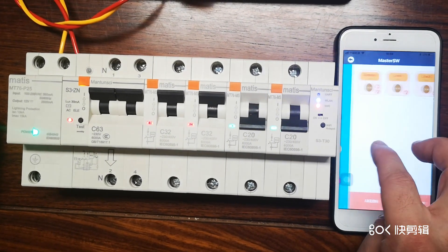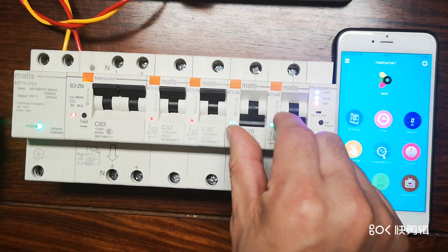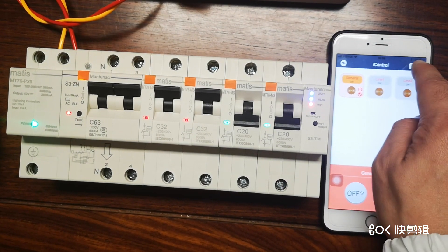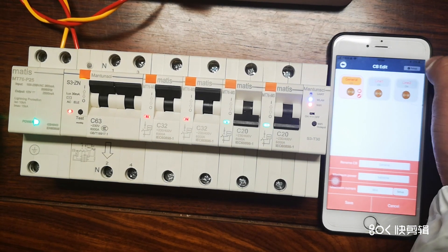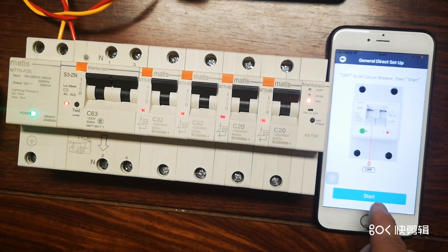In the master view we currently see only three devices, but we've added more. To find these two newly added devices, we go here, enter the name, set a limit, and modify the setup.